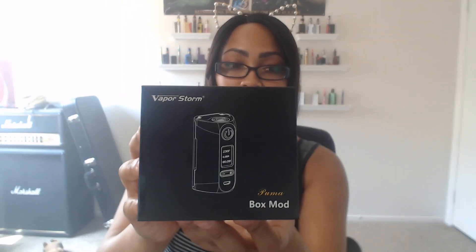Yes, you guys, I do have on kitty ears — I'm feeling all extra cute today. But enough about me, let's get into this video for this beautiful, beautiful mod known as the Puma by Vaporstorm.